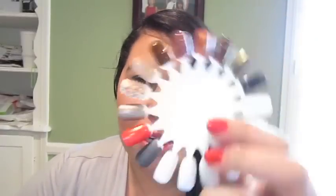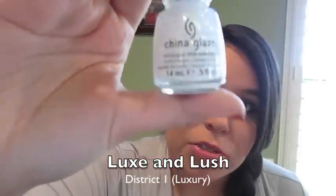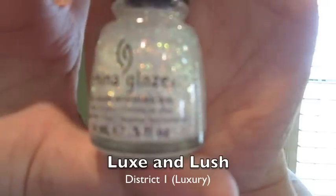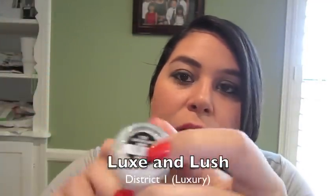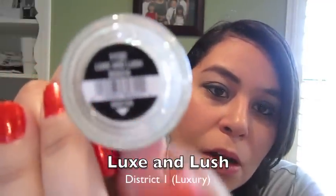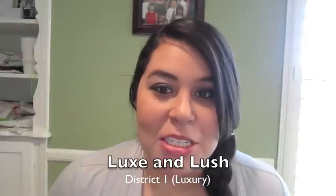I have already swatched these all on a color wheel. Let's start with District 1. This is the one for District 1 — it's one of those flaky nail polishes called Lux and Lush, and it's supposed to be for District 1, which is the luxury district.